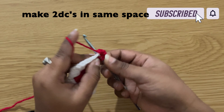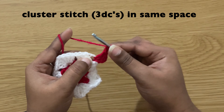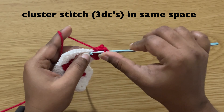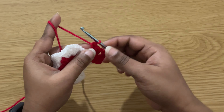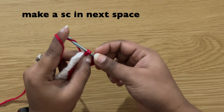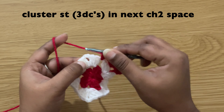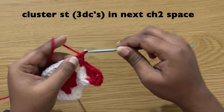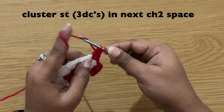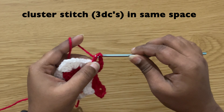Then make a chain of three — chain three does count as our first double crochet. Then make two double crochets in the same space. Chain two and make a cluster stitch in the same space — three double crochets. Chain one and make a single crochet in this space: insert the hook in this space, pull up the yarn, yarn over, pull through both loops. Chain one and in the next chain two space make a cluster stitch — three double crochets.